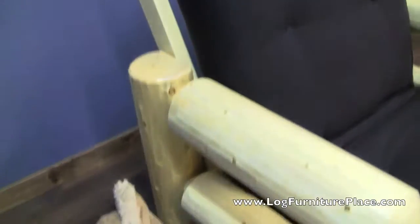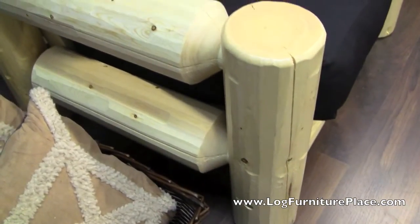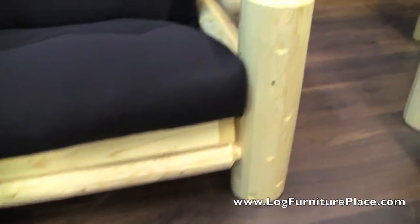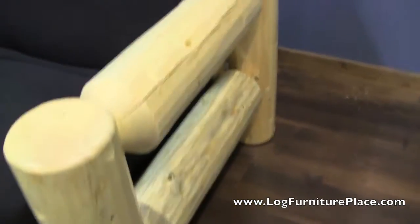This futon chair features big, massive pine logs. Logs are all clean peeled and then hand draw knifed, so you have nice clean logs with the rustic character left over from the knife — all those nice knife marks.